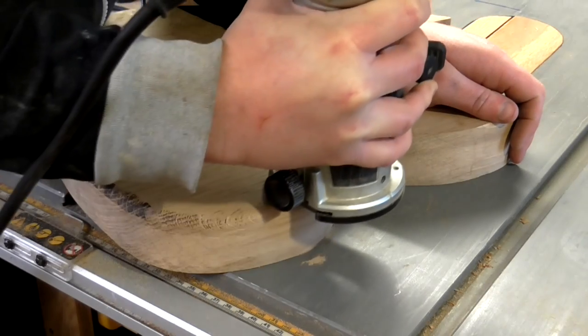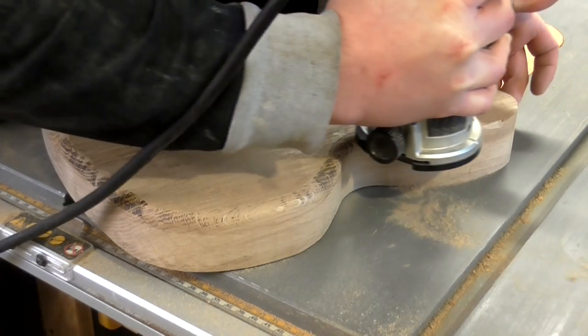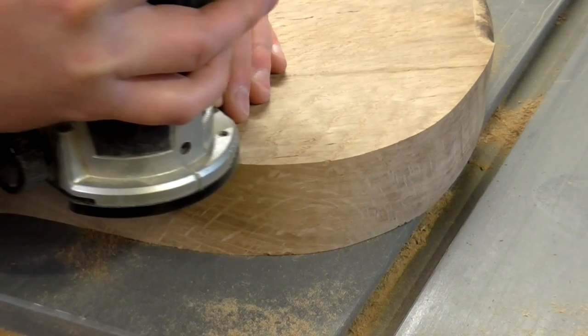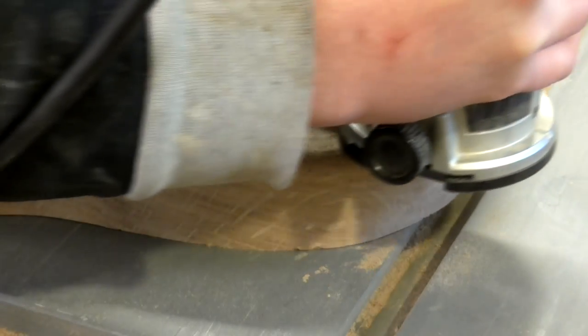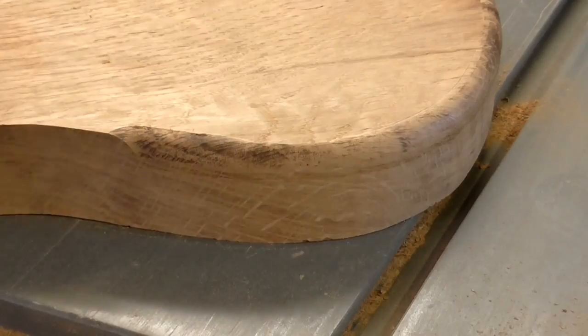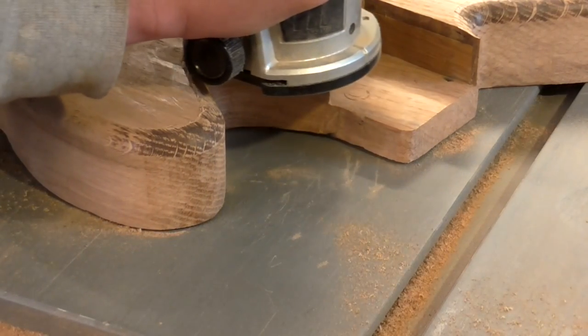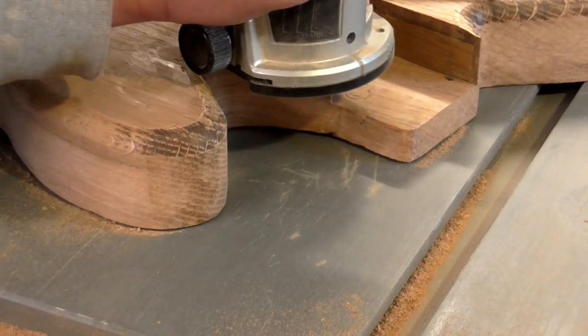Next I rounded over the edges of the body with a router. The router bit burned through the end grain of the oak, so I did some sanding to get rid of the burn marks.